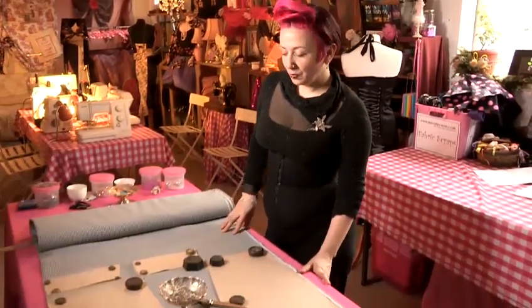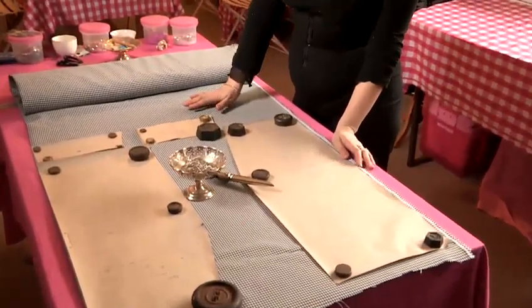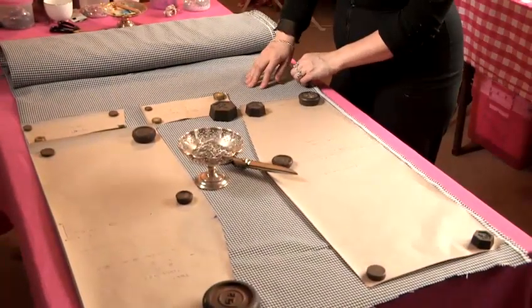Step one is to choose your fabric. A nice fabric to choose is something with a little bit of give in it. We've chosen this gingham because it's nice to make a pencil skirt out of, and it's got a little bit of give in it as well.